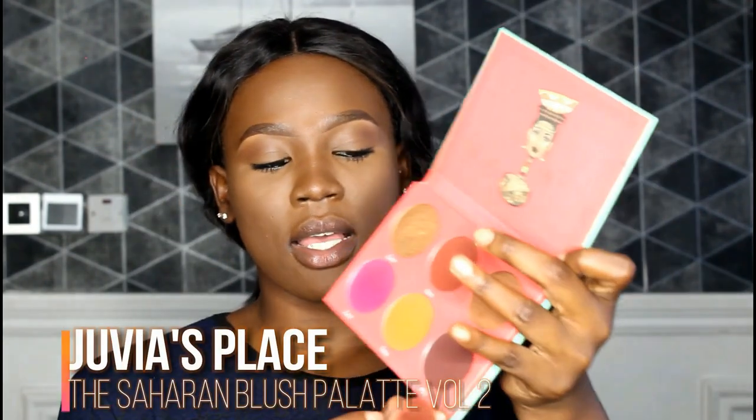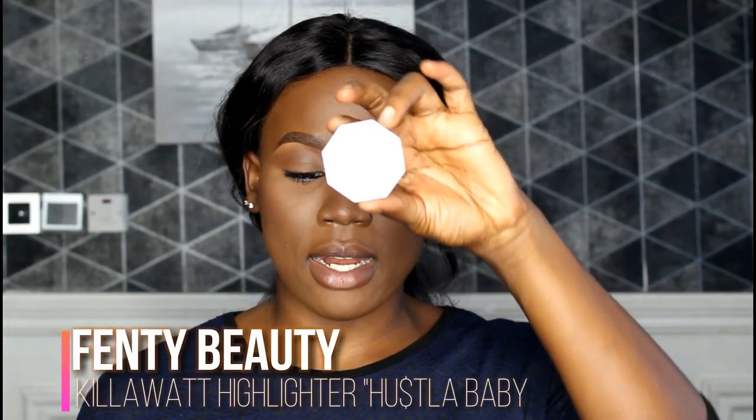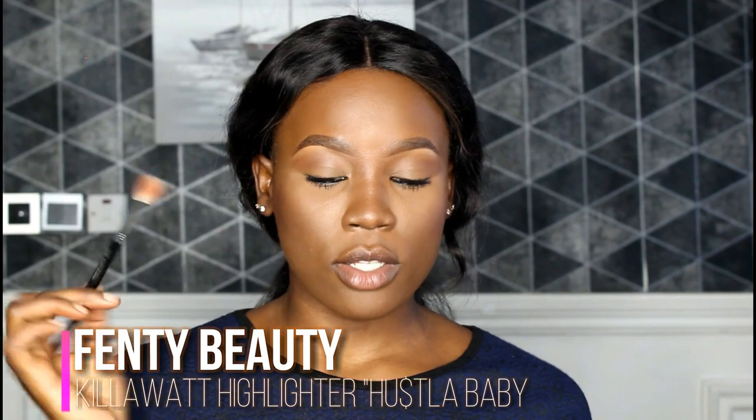I'm going to use just a little bit of blush to add some color and definition to my cheeks. I like a glowy look, so I'll add a little highlight to my cheeks and the bridge of my nose. One of my favorite highlighters is Fenty Beauty. I want the application to be precise and not too glowy, so I'm going in with a small fluffy blender brush from Morphe.